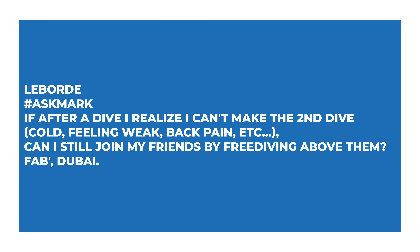Laborde asks: if after a dive they realize they can't make the second dive because they're feeling cold, weak, or have back pain, can they still join their friends by free diving above them? No. If I was feeling cold, weak, or anything off after a dive, I'd stay out of the water, tell the guides so they can monitor my signs and symptoms — because it could be an early sign of some kind of decompression illness. I certainly wouldn't get back into the water.